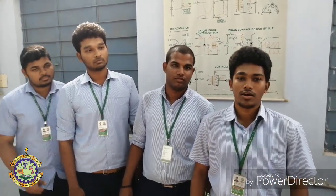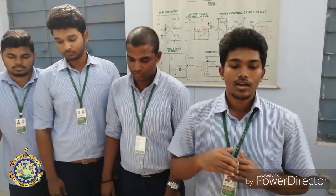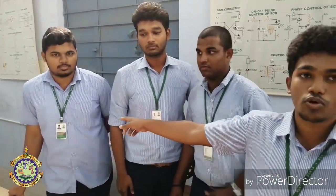My name is Bruce Joshua. We have done a project on our mission: a sun-tracking solar panel. Its objective is to improve the efficiency of the solar panel by improving the absorption of solar light, as it automatically orients itself with the direction of the sunlight. My teammates are Norman Ismail, Akas, and Mohan Kumar.